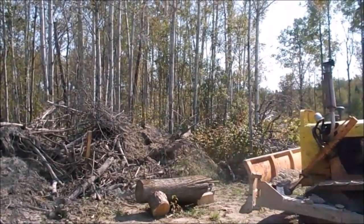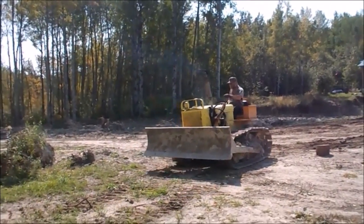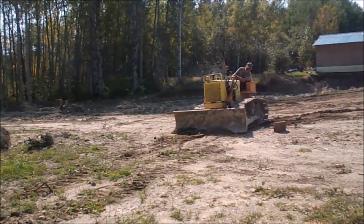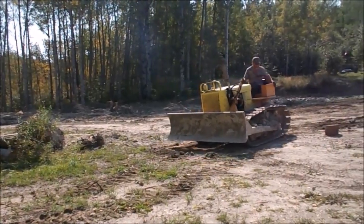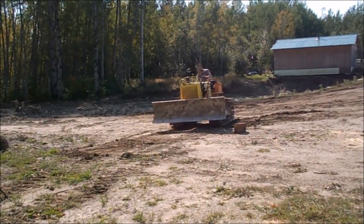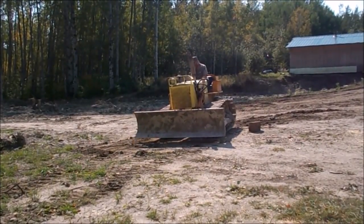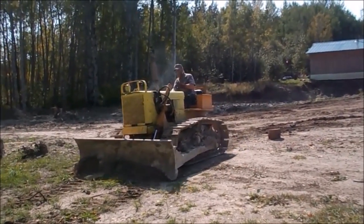Well, I missed one there, but that's okay. I'll get it right now. I'll scrape that piece up there and try not to get out of the ground too much. I think I just lost it. Yes, it'd be easier just to grab and throw it out of the way, but a little practice on a dozer never hurts anybody.